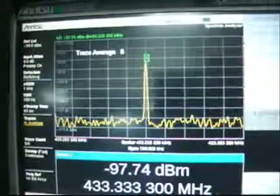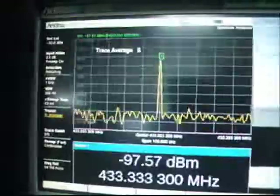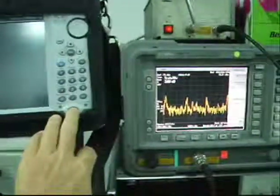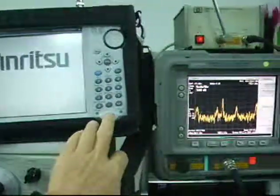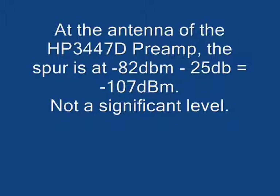Here you see the spur being displayed on the Spectrum Master as well as the HP. The spur appears on both instruments, and the spur on the HP will disappear once I switch off the Spectrum Master. Now you see me turning on the Spectrum Master and the spur appears on the HP Spectrum Analyzer again. The spur on the HP is at minus 82 dBm, and if you take into account the gain of 25 dB on the preamp, it means that at the antenna the level is at minus 107 dBm.